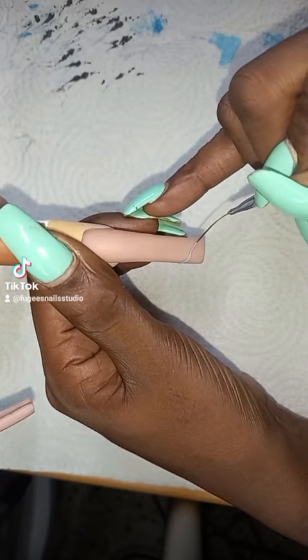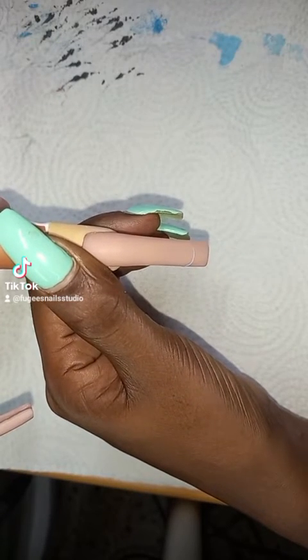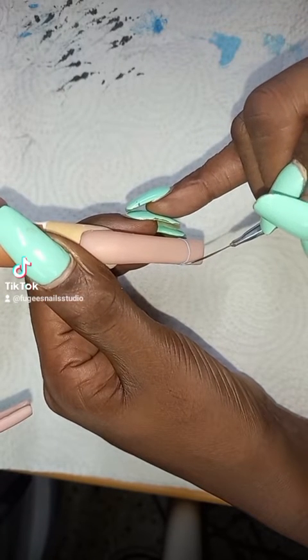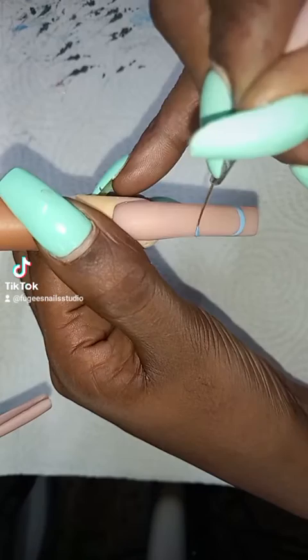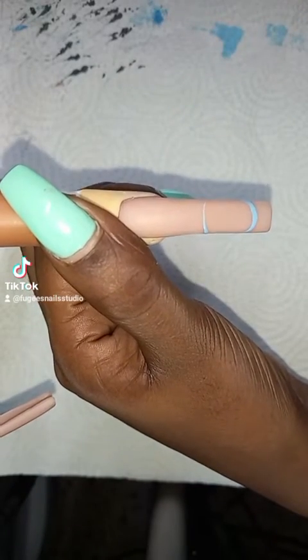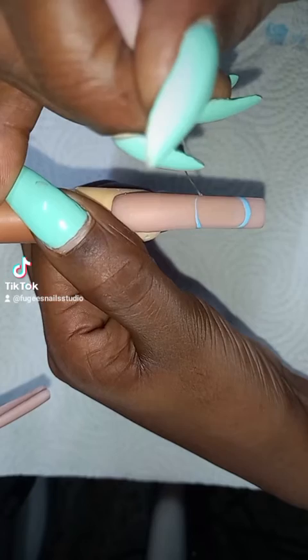Hi everyone, this is part two of the Nightmare Before Christmas Nails. So this nail now, I'm actually doing Sally. I'm starting off with her head shape, going around the edges, getting the size and the shape of her head.